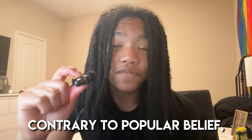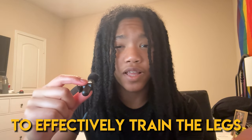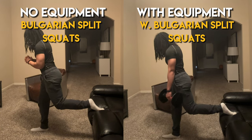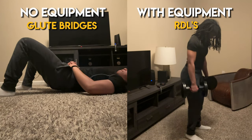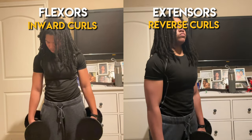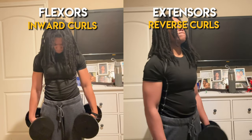Now we're on to legs and forearms — I personally train these groups on the same day. The leg muscle group consists of your quads, hamstrings, glutes, and calves. The forearms consist of your flexors and extensors. Contrary to popular belief, the legs can be targeted efficiently at home with and without equipment, though as you progress, exercises like the pistol squat can become more difficult. For quads and overall leg: Bulgarian split squats vs. weighted Bulgarian split squats. For hamstrings and glutes: RDLs vs. glute bridges. For calves: calf raises vs. weighted calf raises. For forearm flexors: dumbbell inward curls. For extensors: reverse curls. Without equipment, the forearms are worked through the different pulling variations.